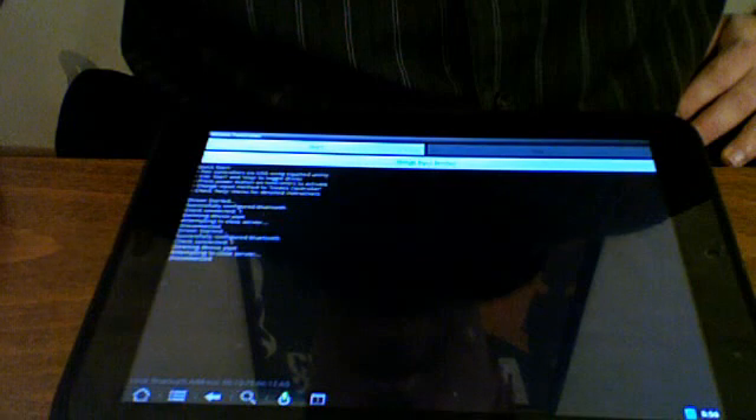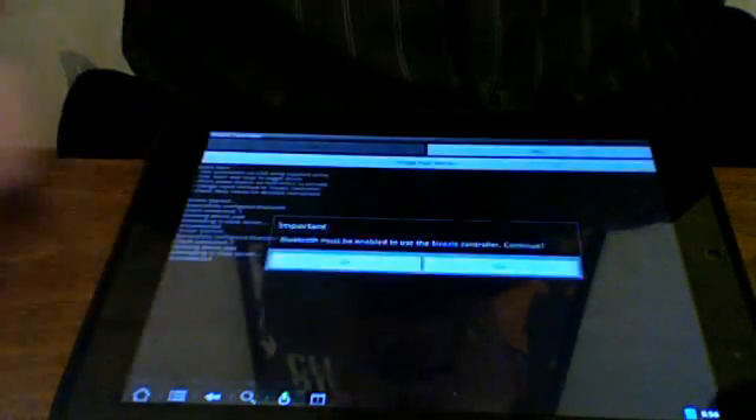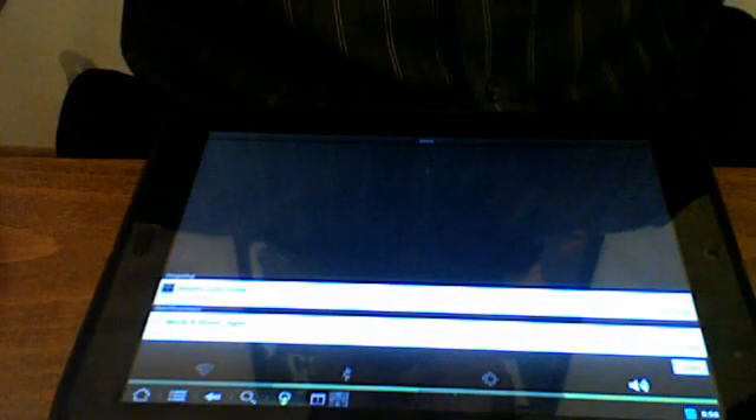Opening the 6-axis controller application, I'm going to click on Start. It says Bluetooth must be enabled, so I'm going to click Yes. I'm going to make sure that Bluetooth is on — sometimes it takes a moment to turn it on.